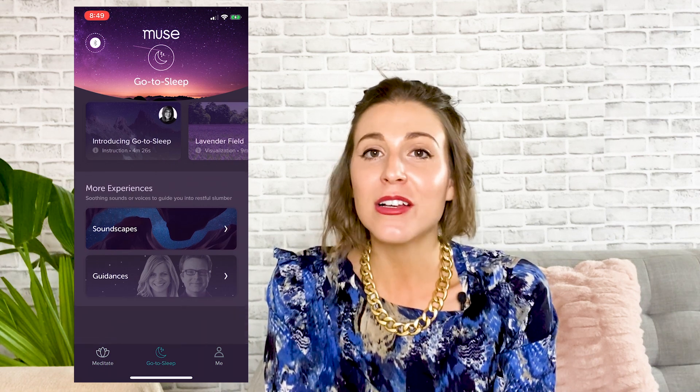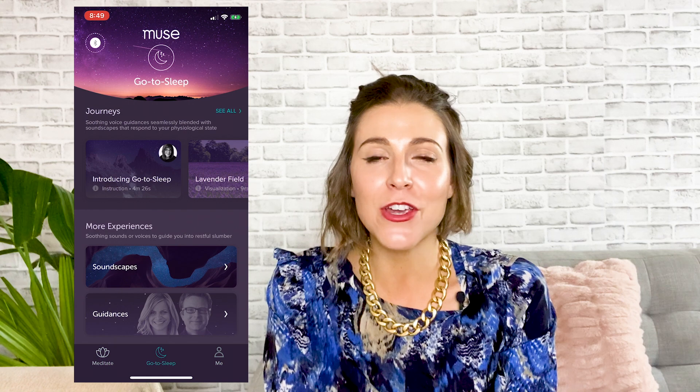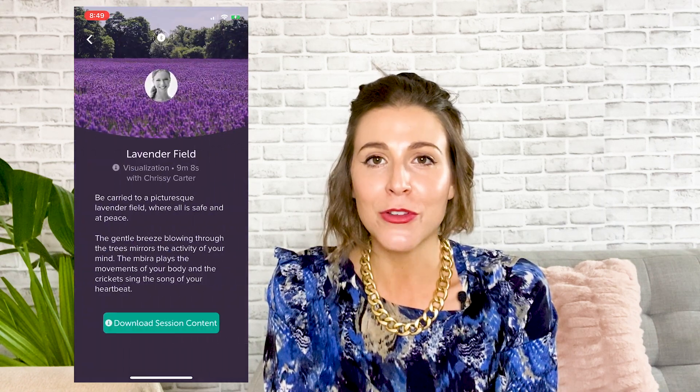The biggest difference for me between the original Muse and the Muse S is that the Muse S is made for going to sleep. The go-to-sleep journeys are clearly designed to enable Muse to compete with popular meditation apps like Headspace and Calm. They're really immersive — I did the underwater experience and at a certain point I had to open my eyes to make sure I was still in my bedroom. There's this magical time between being awake and asleep that is really ripe for visualization. I'm also excited to try the sleep soundscapes, which combine biofeedback and guided meditation into one.